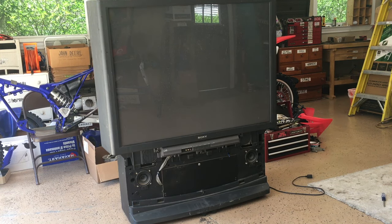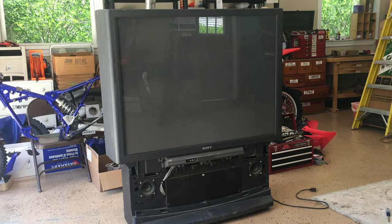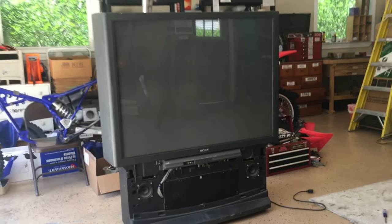Rear projection TVs like this one became popular in the 1990s because they could be made larger than 43 inches, which was the largest size CRT TV that could be manufactured. Rear projection TVs were the predecessor to DLP projection TVs and three LCD projection TVs before LCDs came out. Rear projection TVs like this use three high-power RGB CRTs to create the picture.